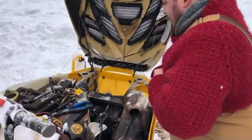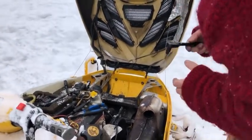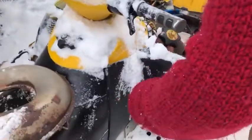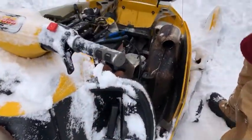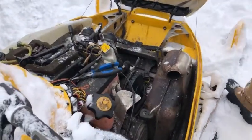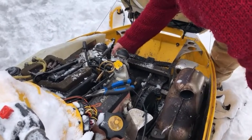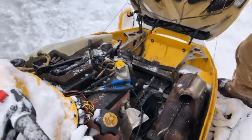Now we'll go back and put the exhaust back on, and I can already tell by it's connecting. So before we give it a good test, we'll get this exhaust back on. That's the tricky part.